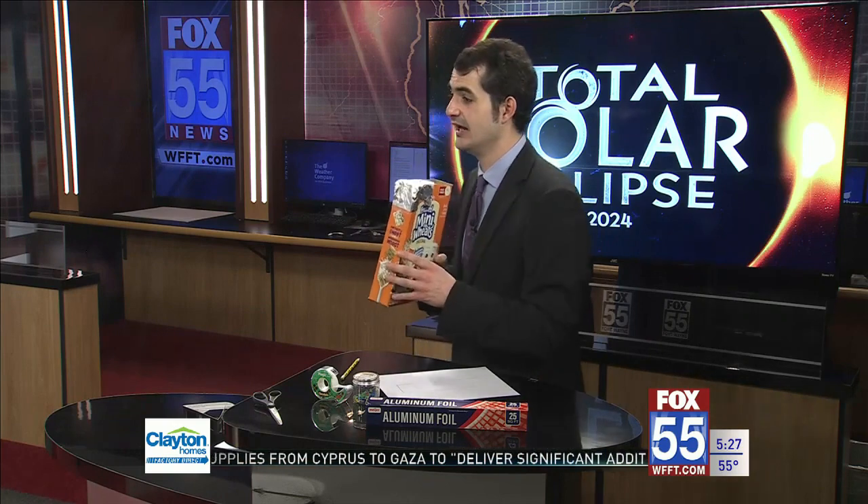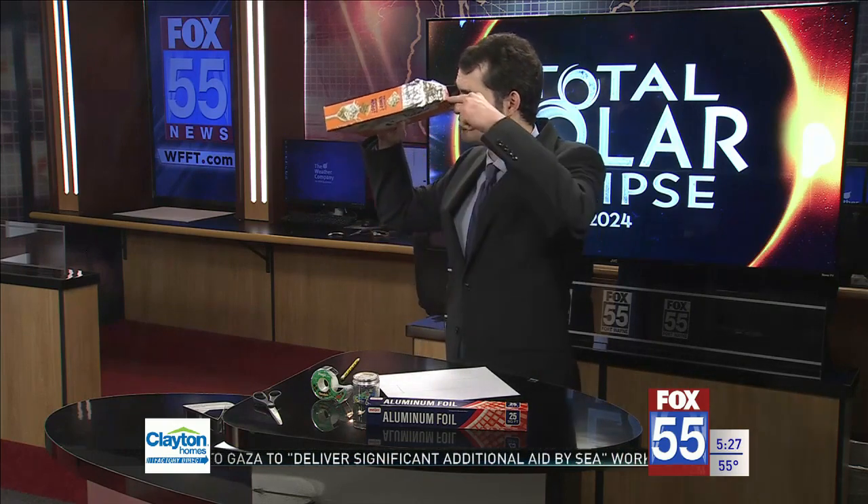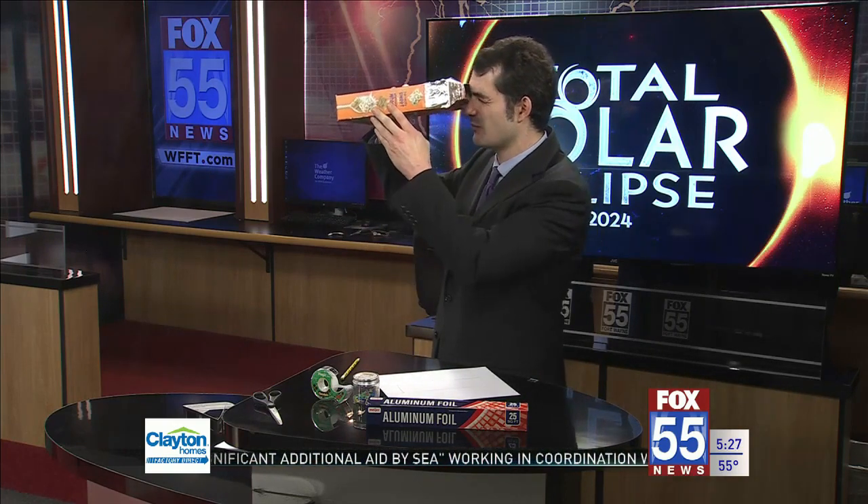Look how quick and easy that was! Now, again, you cannot look at the sun with your naked eye. Instead, to use your viewer, put your back to the sun and allow the sun to shine through that small pinhole in the aluminum foil.